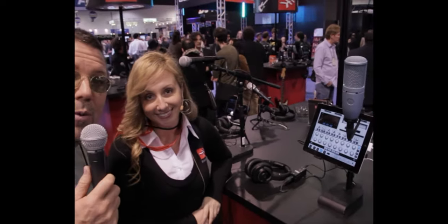What more could you ask for? Ladies and gentlemen, there it is — IK Multimedia. Hope you enjoyed it. Thank you.